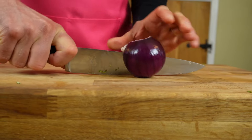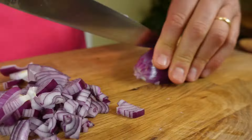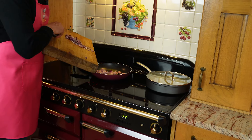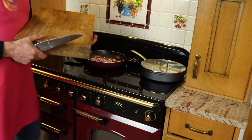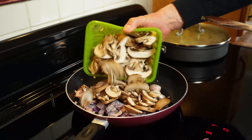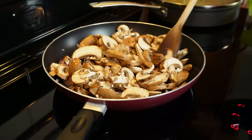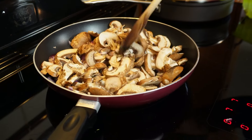Red onion — chop it in half, and then also into small little pieces. I'll add them to the sausages. You might have noticed that I've not added any oil to these because the sausages will be releasing plenty of fat, so not necessary. I've also sliced some mushrooms and I will be adding them to the rest of the vegetables. I'll turn the heat up so that the mushrooms start cooking properly and release some water.